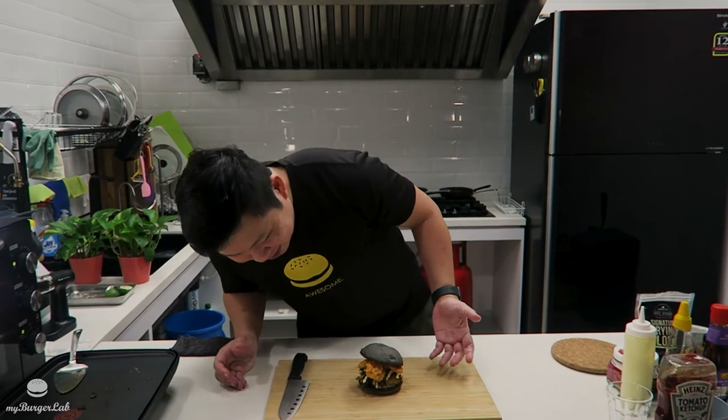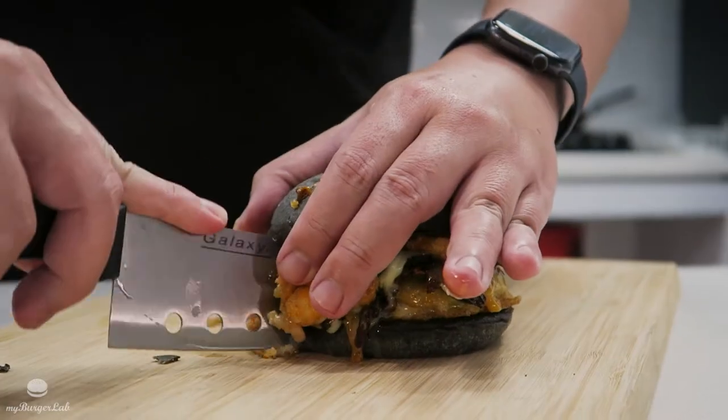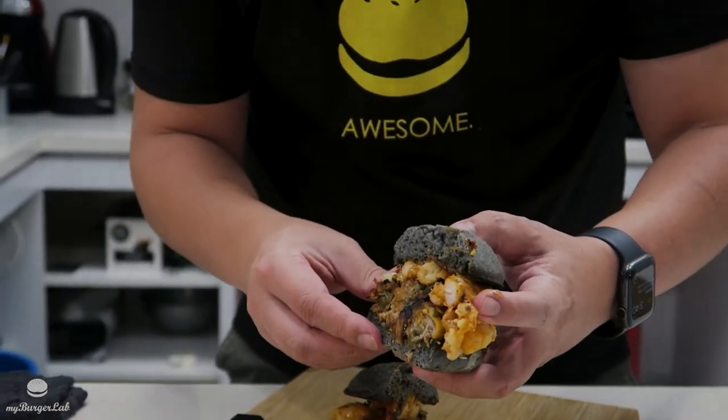Wow, look at this burger — it's got so many layers. It's got the charred kimchi, the pickles, the fried prawns. I can't wait to dig in! Let's cut it in half and take a bite. The jalapeno beef patty has such a nice smokiness to it — maybe that's coming from the charred kimchi. The prawn is crunchy and juicy. And that honey sesame lime aioli — that's amazing. I'm gonna take another bite!